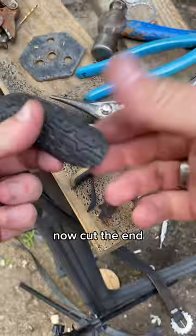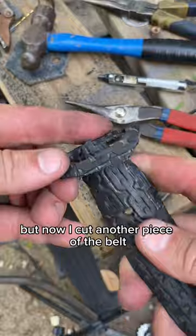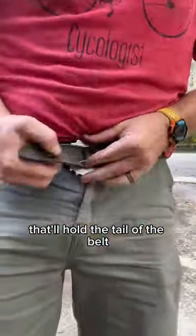Now cut the end and poke some holes — it's almost ready. You can see it goes in there just right. Then I cut another piece of the belt and put it all the way on — that'll hold the tail of the belt when you get it on.